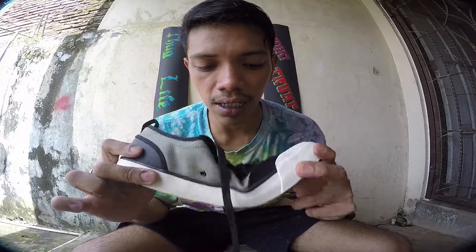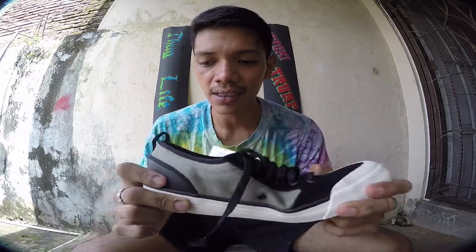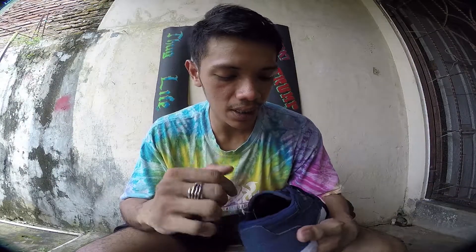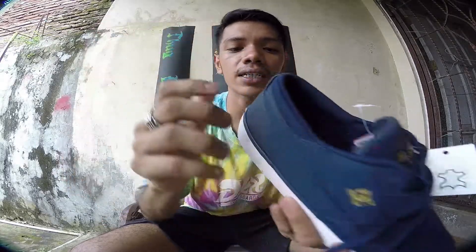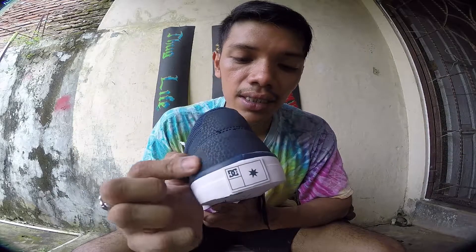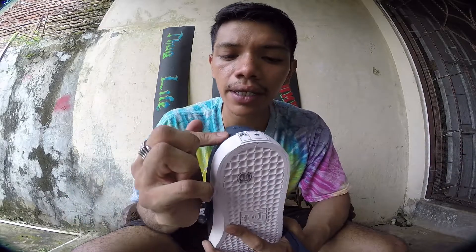Overall, it's a harder shoe — it's more stiff. The Evan Smith is more softer, and you will have a lot more board feel with it. But overall I like this design — it's dark blue with a gold DC logo and Wes Kramer branding. The heels are kind of like leather. It's so cool. Here's some montage.